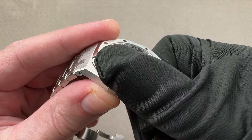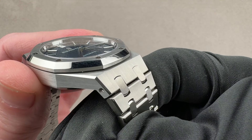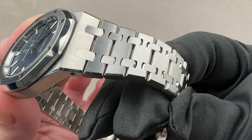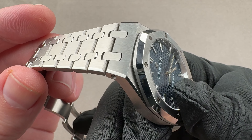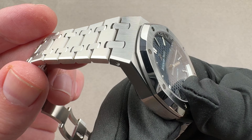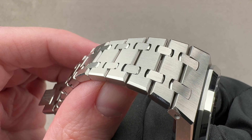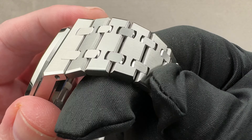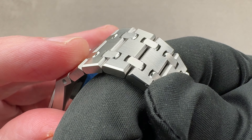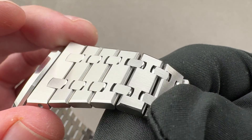What you're paying for with a Royal Oak, other than the AP pedigree, is the fact that a lot of time goes into finishing these. It's not so much about the movement, though the movement is nice — it's about all of these external parts: bezel, case, clasp, bracelet. It takes nine to eleven hours to finish all the pieces of a Royal Oak bracelet, and it's time well spent. You can see little things that are only evident when you take a close look, like the interfaces of these plots are polished.